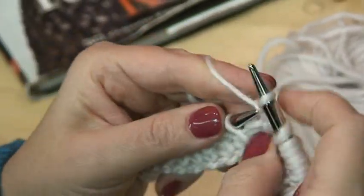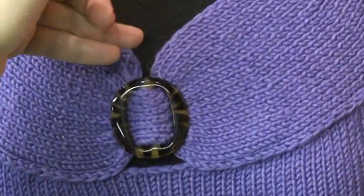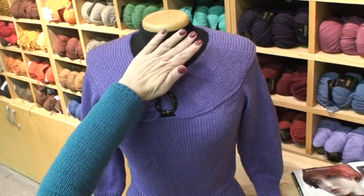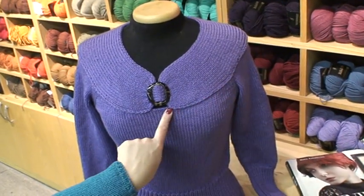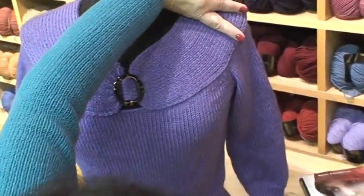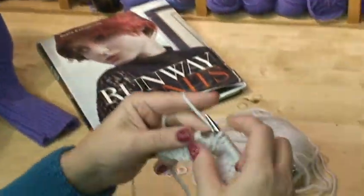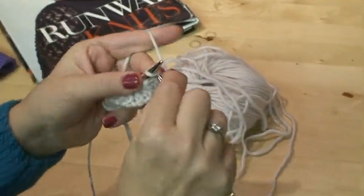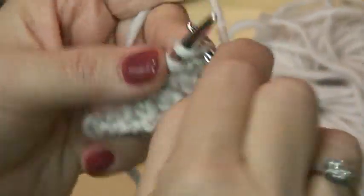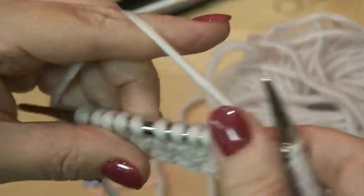To advance one side against another we use short rows. In this particular pattern for the sweater, I wanted the line closer to the neck to be tighter than the line closer to the body. That's why we're using darts all over the sweater to advance this part versus this part. So we are going to the last seven stitches, and when we approach seven stitches we count them.